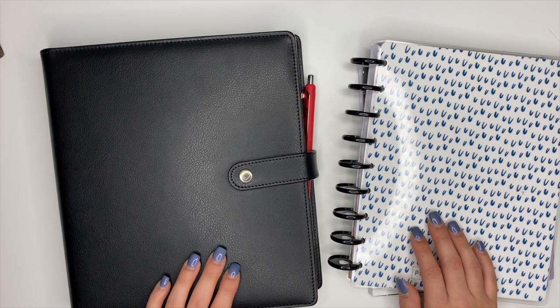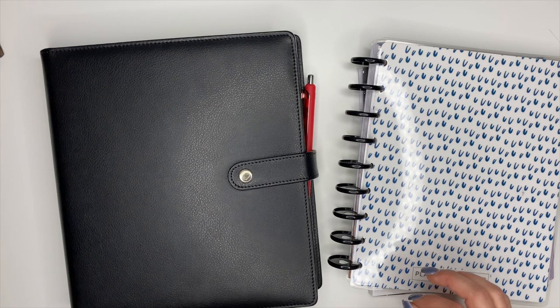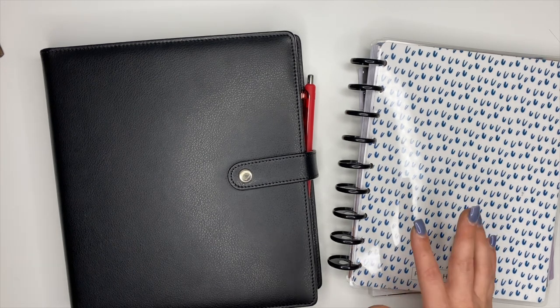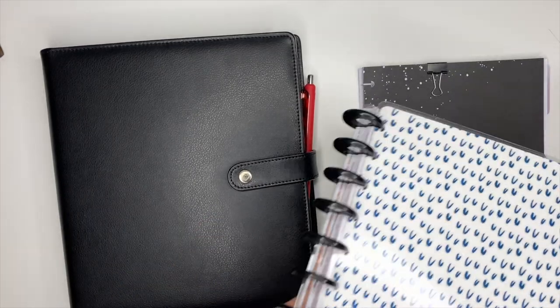Hey planner friends, it's Ashley. In this video I'm going to show you how I'm getting my planner set up and ready to go for February, what I'm changing up. I am going to be using a new layout as my catch-all planner, so I'm really excited for that and I'm going to walk you guys through that entire process.